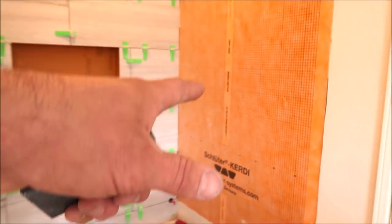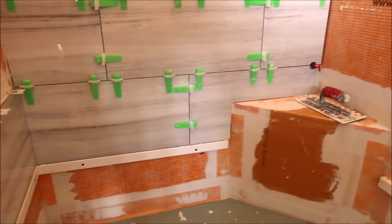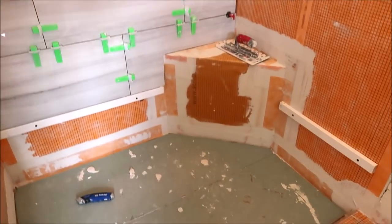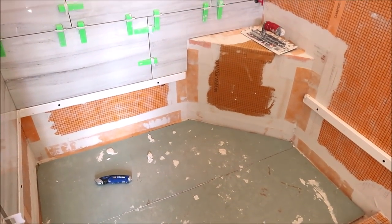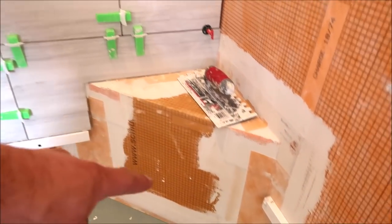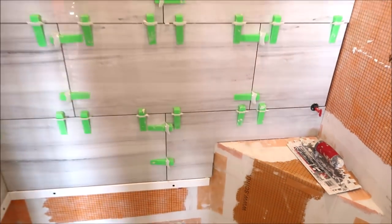We're going to try to complete this shower today, other than the final row of tile — so two side walls, install the pan tile, and then tomorrow install the last row, as well as cap off this bench with bevel cuts on each side. Here we go guys, time to get to work.